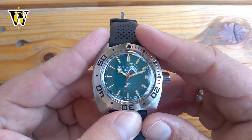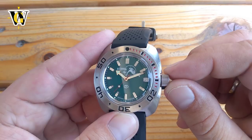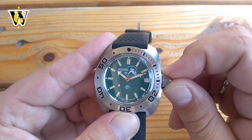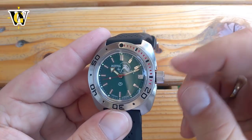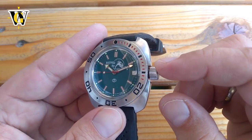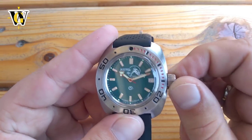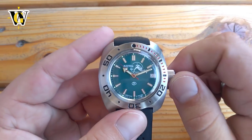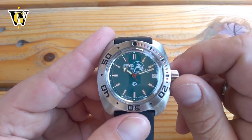After about another month, I took it out to wear it again. And as I tried to open the crown to set the time, it didn't want to budge. So I had to use my t-shirt to give me better grip, and I finally managed to unscrew it with quite an effort. At that time, I was positive that the reason for that was me over tightening the crown, as I couldn't remember how much pressure I applied when closing it.